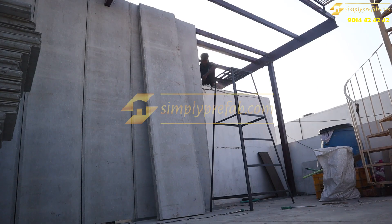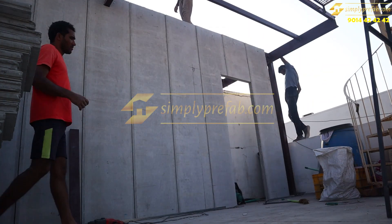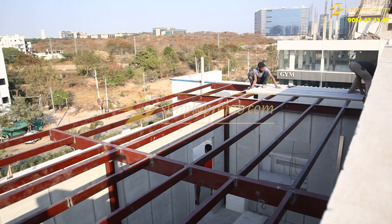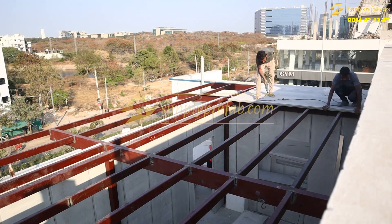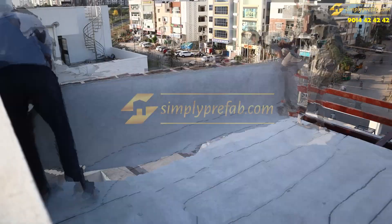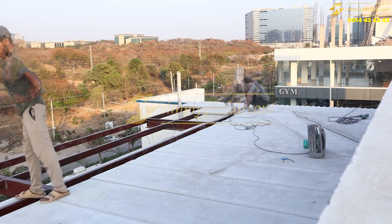It's a very typical and critical project here because there are no permissions for this building. This is the two-inch slab which we have laid — just completed the structure and wall panels. More details will be updated soon. Thank you.